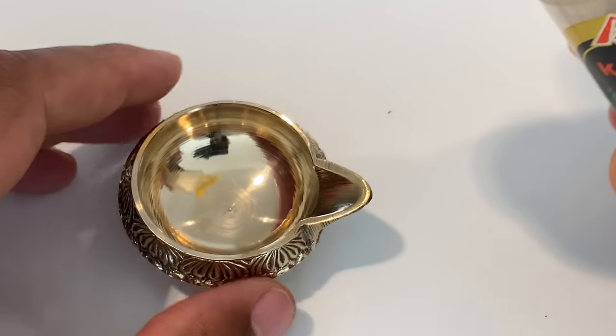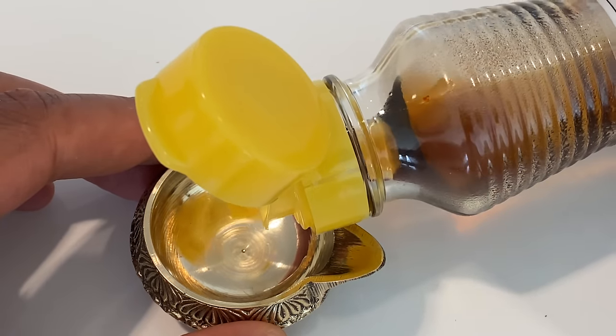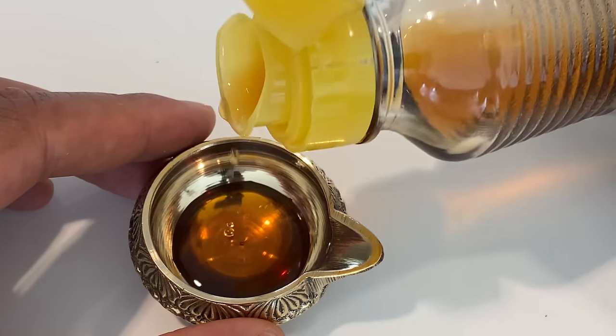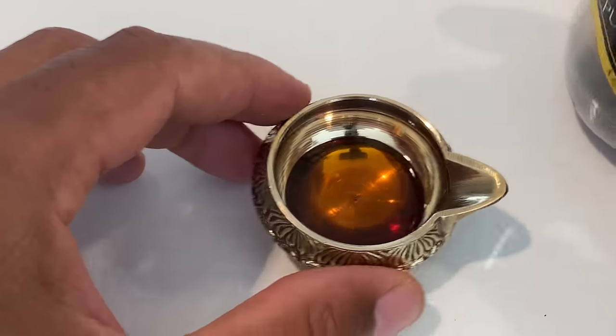I'm going to go ahead and take some of the sesame oil and put some in here. You don't need to put much, but depending on how long you want this to burn, you can vary it. So you put that in there.